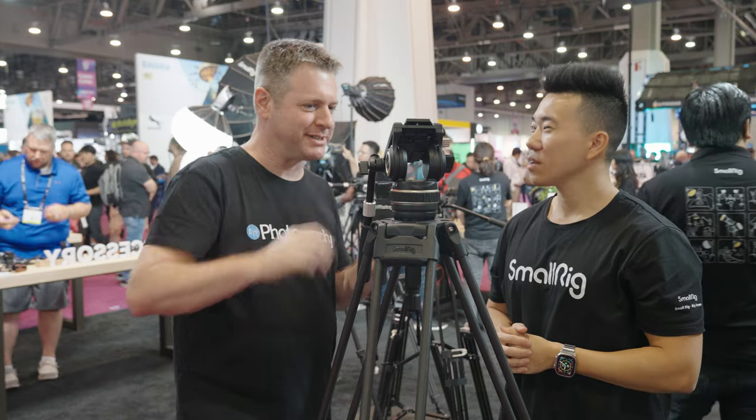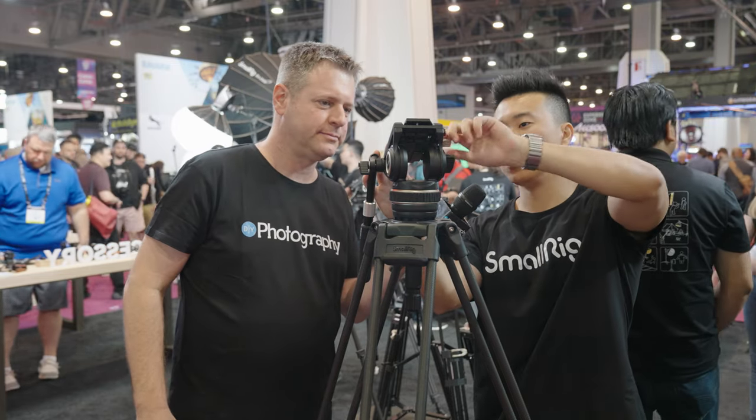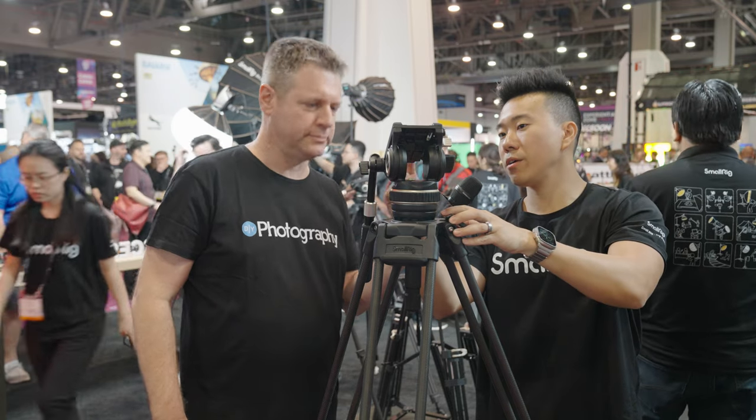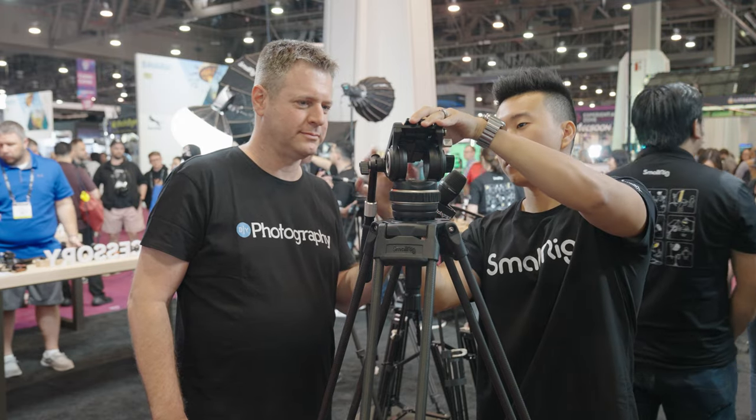Show me how it works. All you have to do is unscrew the tension and press the quick-release button. You have two buttons: press one for a standard Manfrotto-style plate adapter — ready to go. If you have a DJI plate, press the other — ready to go. Pop it in, lock it down, ready to shoot.